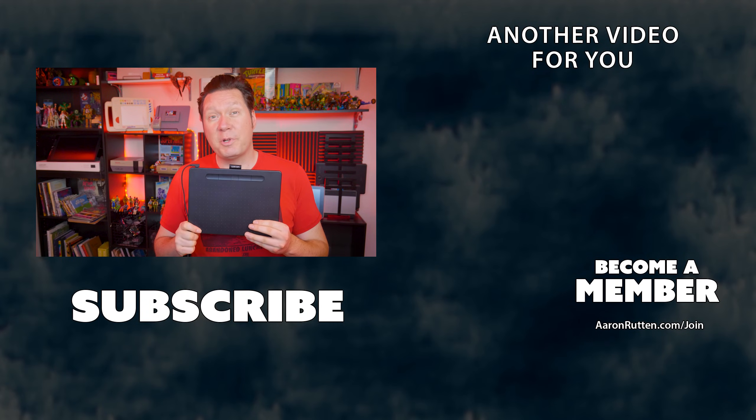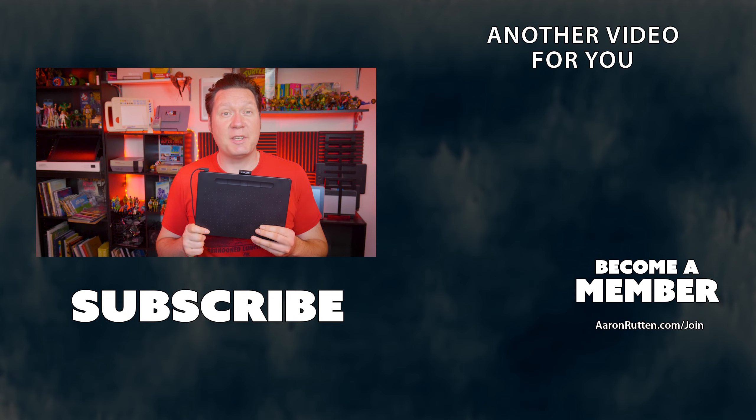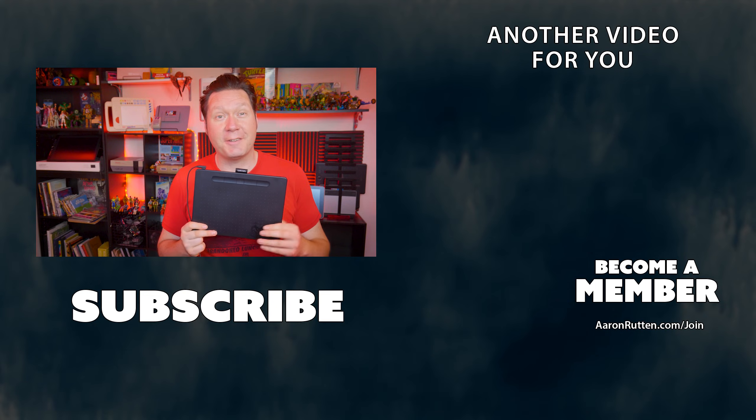Alright, after all of that, I hope your Wacom tablet is now working. If it is, show your support for this channel by subscribing and becoming a member. Thanks for watching and I'll see you next time.